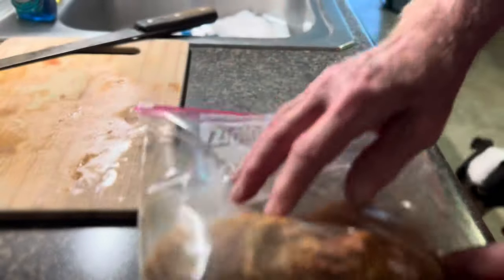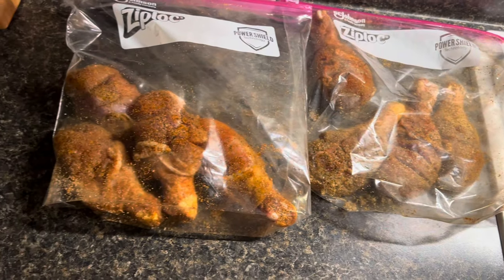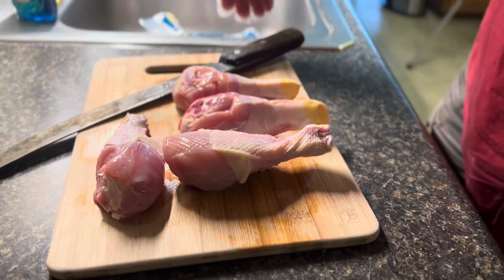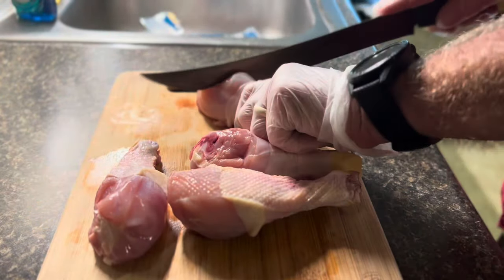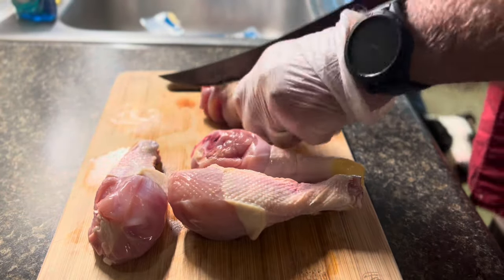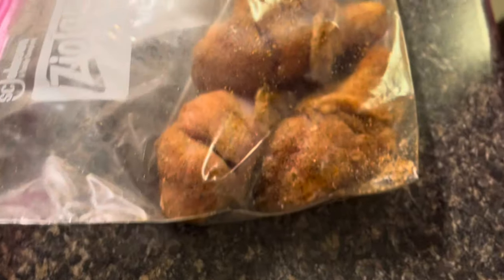Now we've got them good and coated. Shaking them like that is gonna get the seasoning inside those cuts. We're gonna let those sit for about an hour, then do the exact same thing with the other four. There we have our eight drumsticks seasoned and ready to go.